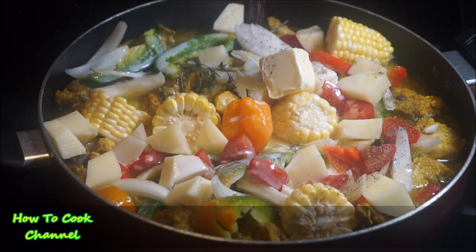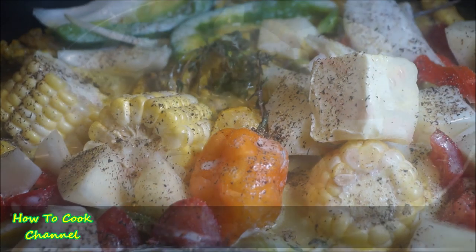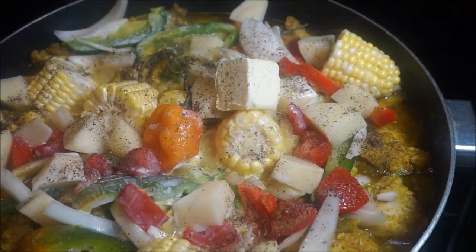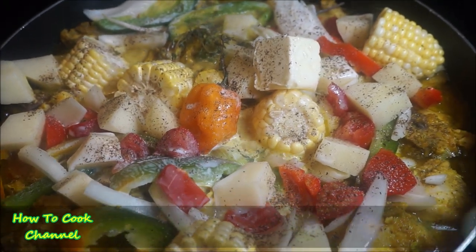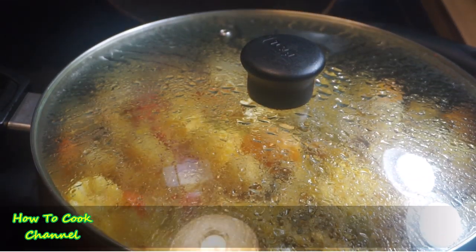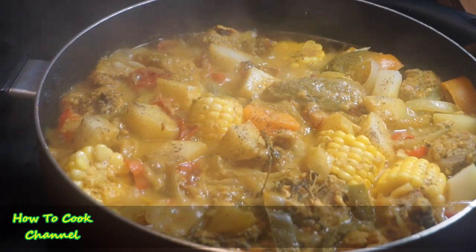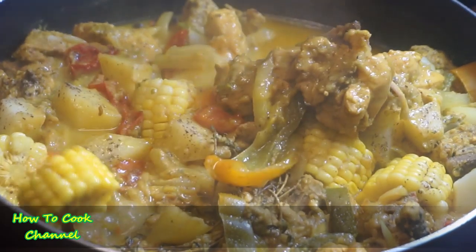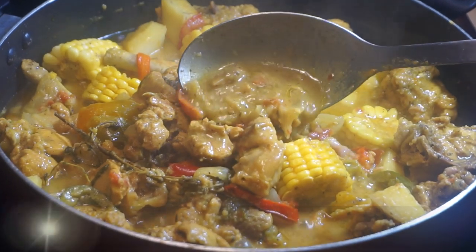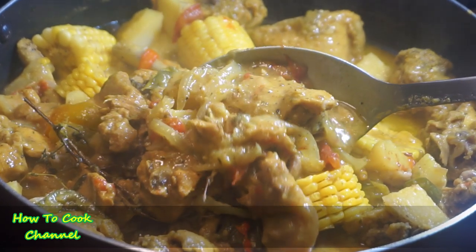On top of the veggies I added some black pepper. If you want to add salt, go ahead, but I was good with just a little black pepper. Cover it up nice and tight and let it simmer for a good 30 minutes on medium heat only. After that 30 minutes, simmered nice and slow, that is what curry chicken looks like — all done, oh so good.